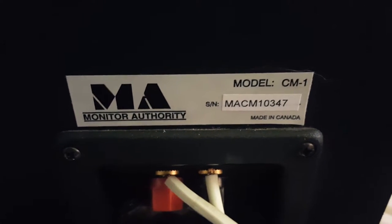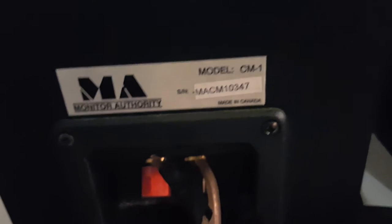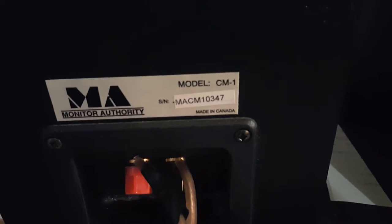I'll click that in case you didn't catch it. Serial number is 10347 — looks like they should have the same serial number rather than going in sequence.